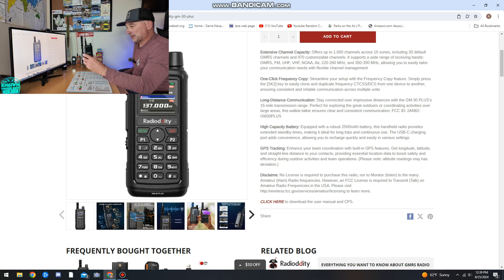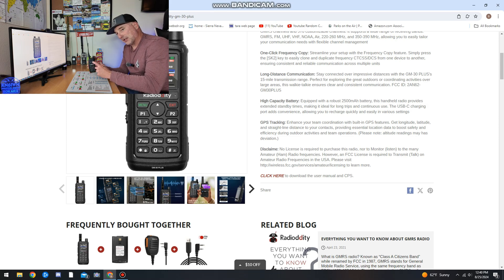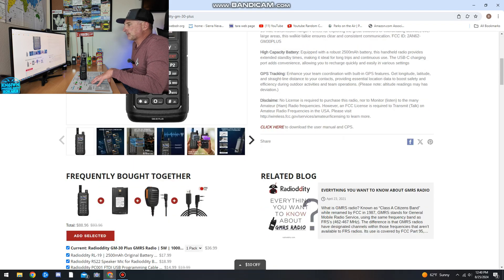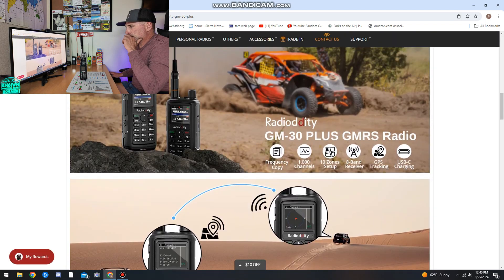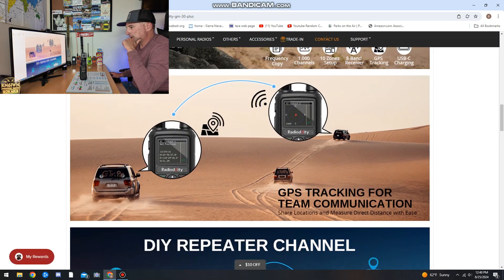GPS tracking — I'll show this up a little bit closer here in a minute. It enhances team coordination with a built-in GPS feature. You get longitude, latitude, straight line distance. I'm not going to say this has some super rad GPS in it — it does have GPS, but I wouldn't use it to navigate through the woods. It looks like you can actually send your location to someone on the other end. However, it doesn't work with APRS right now that I'm aware of. They're showing the GPS tracking for the comm and it gives you a little bit of a picture of it.